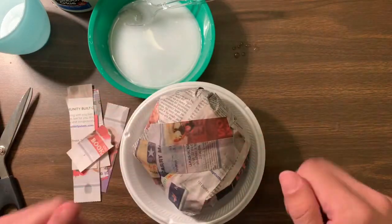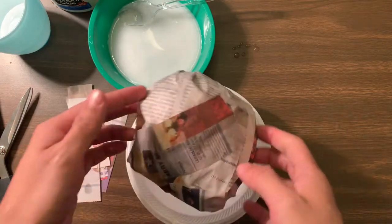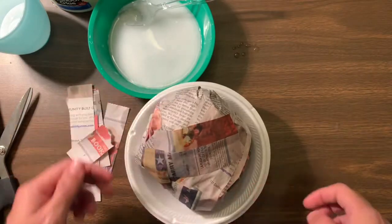Alright folks, I can't wait to see your work. Go ahead and submit your pictures and show me that you put strips of newspaper all the way around. I can't wait to see how they come out.